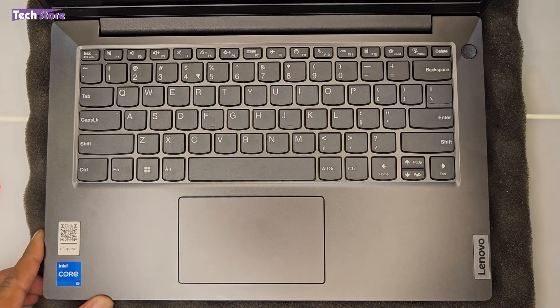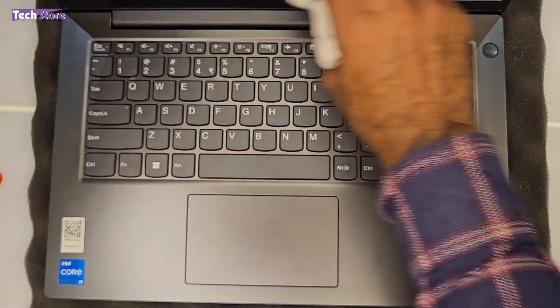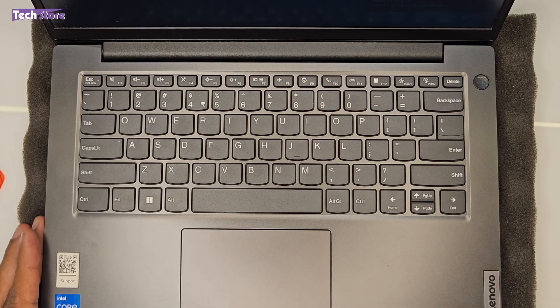Once the base cover is back on, power on the laptop and wait for it to boot. After completing the upgrades, the display will come up — as you can see, the display is now up and we are through with the upgrade process.